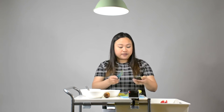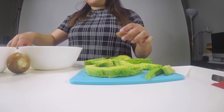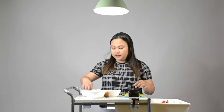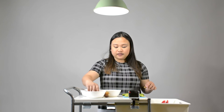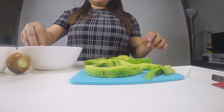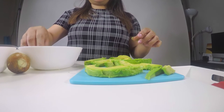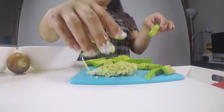Now we're going to bread them. Get your avocado, dip it in the egg, soak it in there — you're going to get down and dirty for this part. Then put some flour on that, and press it into the chip mixture. I'm just going to continue doing that for all of them.